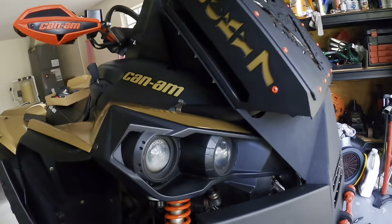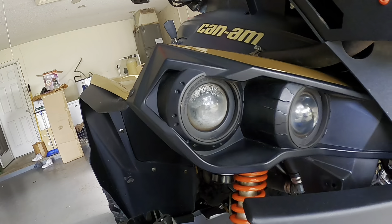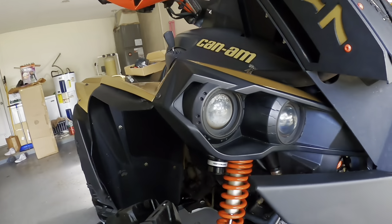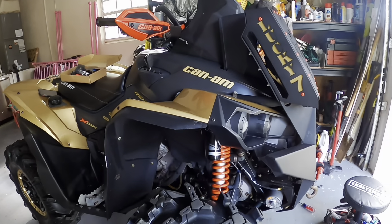Hey guys, welcome back to the channel. Today I'm gonna be taking on a small project for you guys. I want to show you how to remove the headlights — I really haven't seen many videos on this one. It's really dirty and got some water inside, so I'll be showing you a few of the steps you need to take to remove it, and we'll go from there.